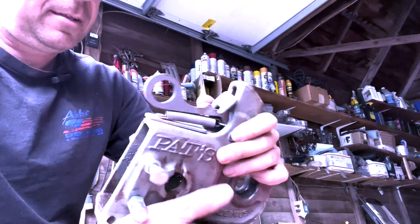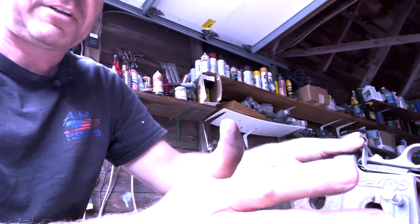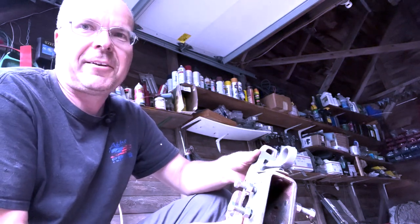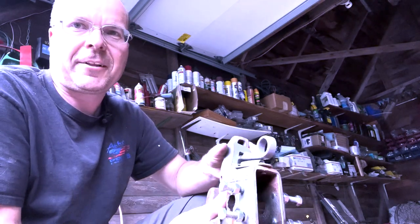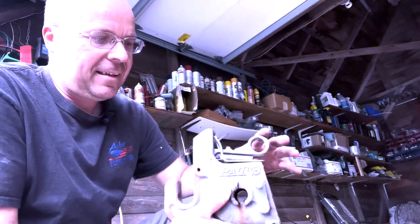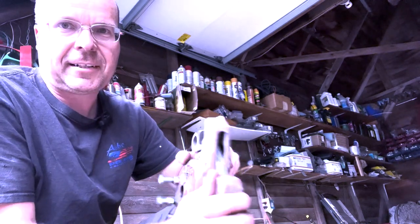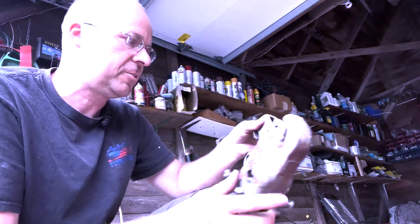There's also the spreader bar — when you put this on, it keeps your draft links spread apart. That pretty much bent within the first hour I used it. When you lift your implement, the power take-off is going to bind up on that spreader bar, and one or the other is going to break. Thankfully it was the spreader bar, but it's definitely not worth the extra cost. You've got all this slop, all these bolts — even if you put Loctite on them, which I did, they still work loose. Next thing you know the thing's going every which way and your implement is all jacked up.